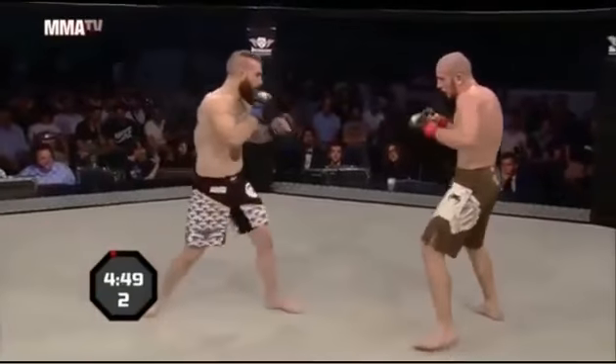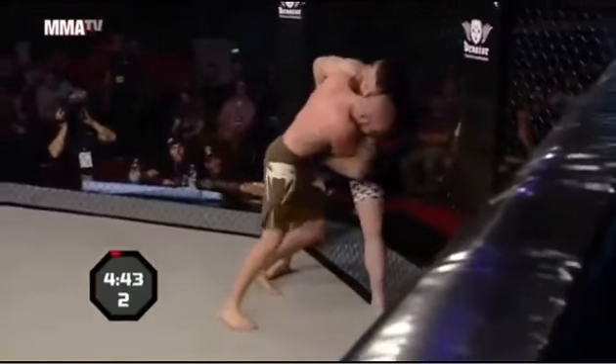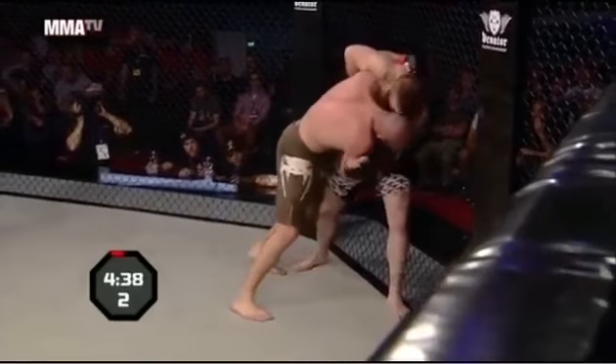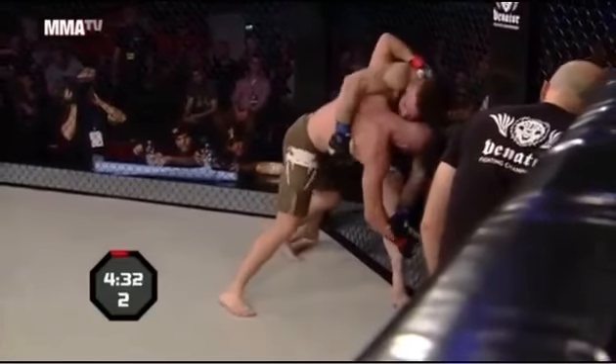Superman punch there to get things started. A little slip there from Paterno, right back into that clinch position. This time he's doing a good job using that left underhook and fighting for head position while being able to strike with that right-handed dirty boxing. Really has Fusi on 100% defense.